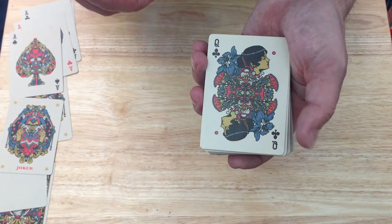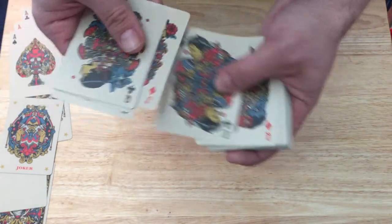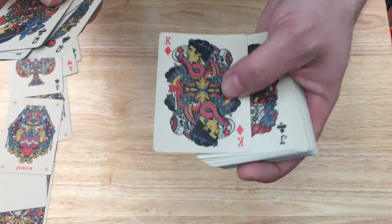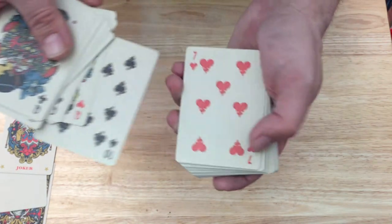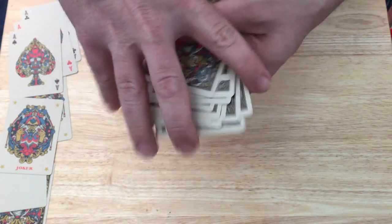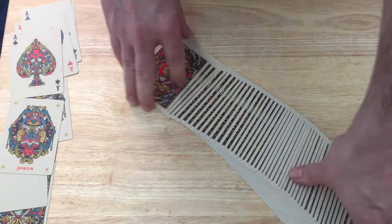There are also custom indexes and pips throughout. The court cards are very interesting — colorful, ornate, and floral, with kind of gold-colored faces and custom pips. Definitely not a standard, ordinary deck of cards. It almost reminds me of some Day of the Dead decks, really. You can also see the custom pips on the number cards. It is on bicycle stock. It's completely custom and very interesting if you like completely custom decks — you might want to check this one out.